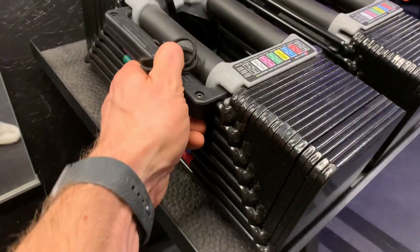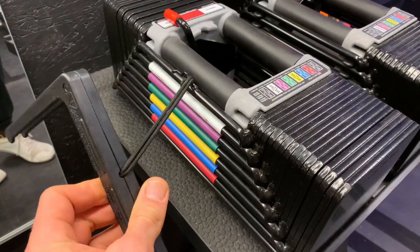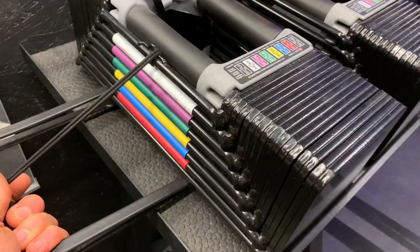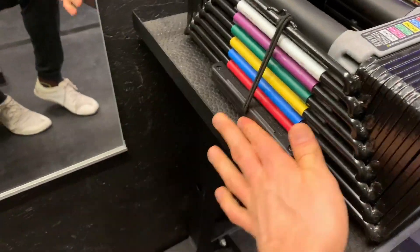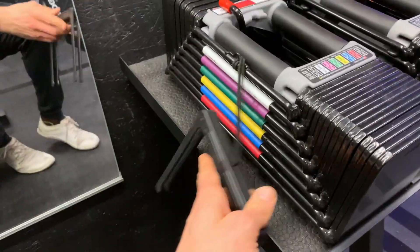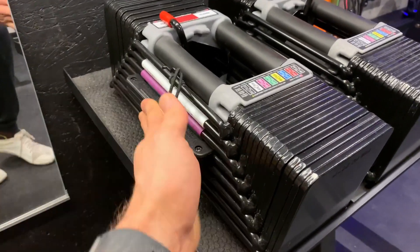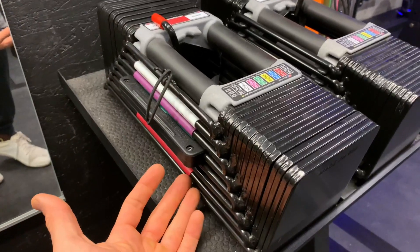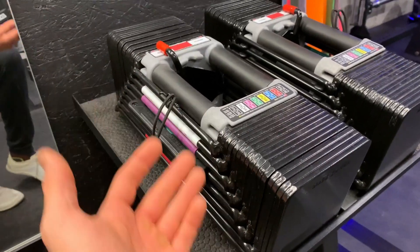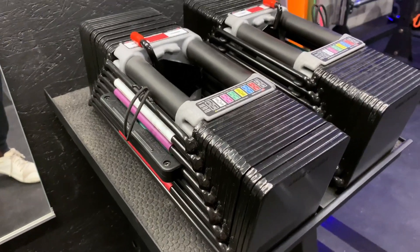One huge advantage with these is how fast and easy it is to switch the weight. This is the pin that you put in to pick the weight. I'll put this on the bottom — so it's at 90 pounds. I take it out, and now I'm at 10 pounds. And now I'm at 50 pounds. It's color-coded, which makes it really easy once you get used to what color is what weight to just switch out the weights. It's really fast.